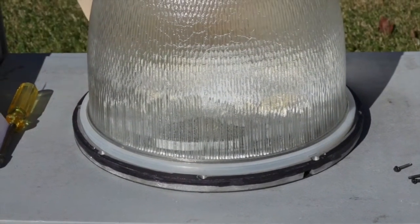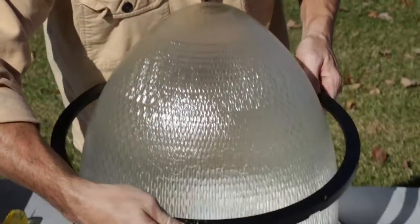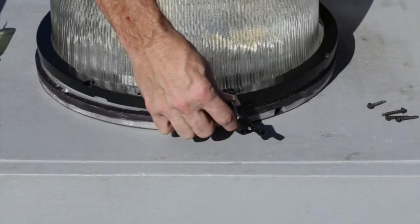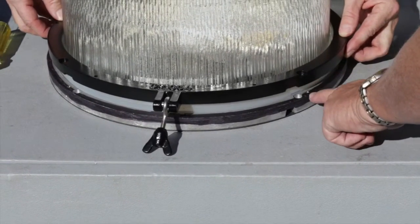The gasket is marked street side and should be aligned with the appropriate indicators on the glass. Lower the new door over the glass refractor — the text on the door should be facing upward. The wing nut assembly should indicate the street side orientation for the door. The door should fit over the glass refractor and over the gasket.